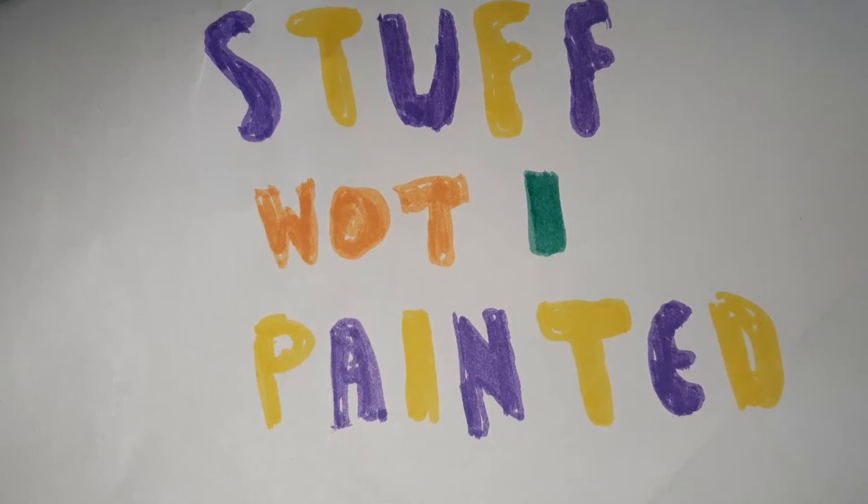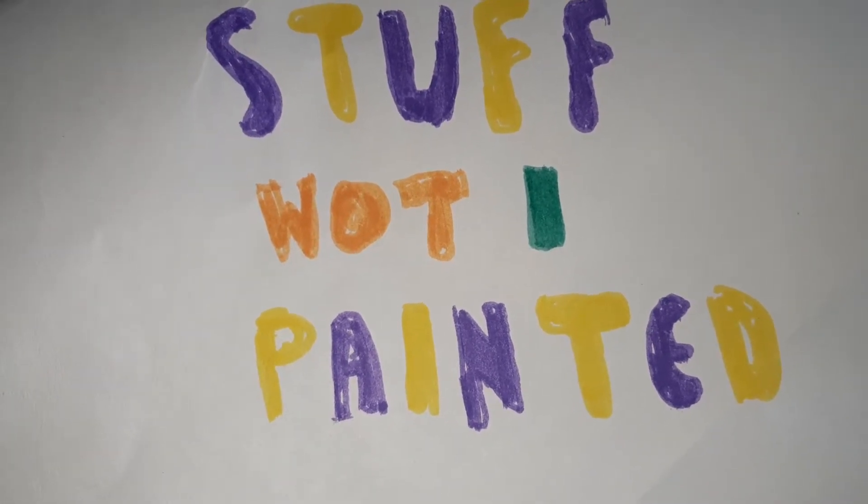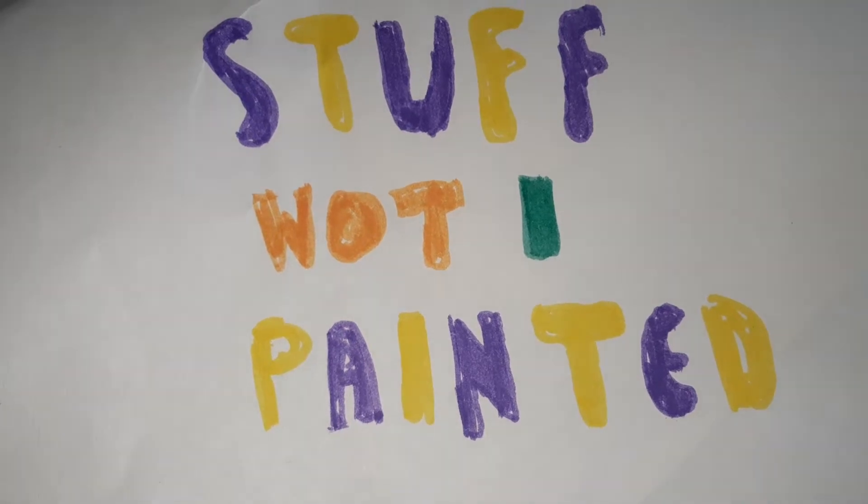But just to mix things up, I thought I would commit this to video, see how it goes, and go from there.